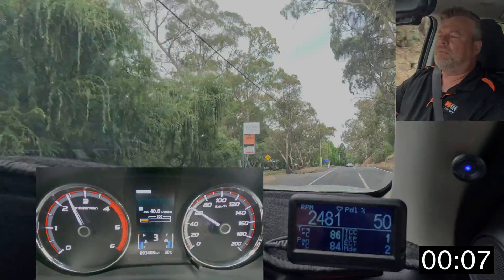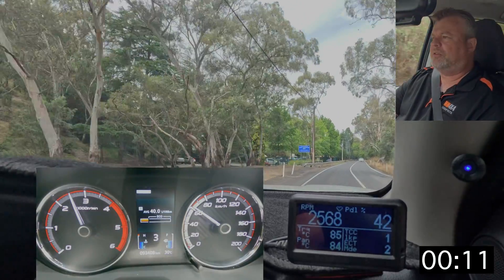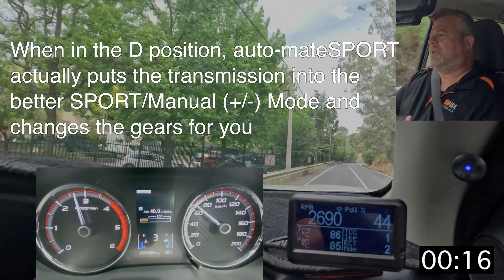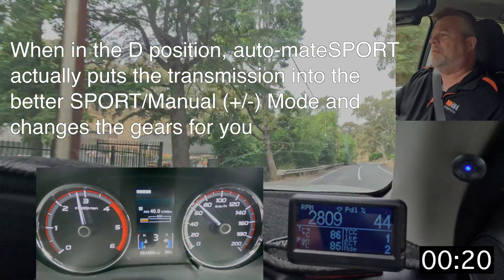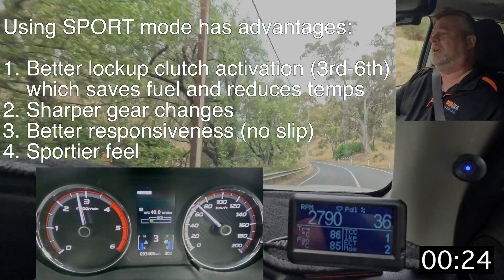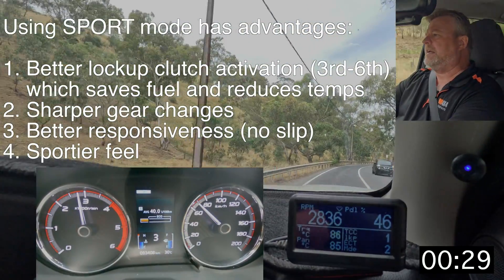For this run we've got Automate Sport turned on and I'll just quickly give you some of the features. The first thing is what it's actually doing — it's driving the car in the manual or sport mode of the transmission, and that has the advantage that the program will actually lock up more often in third gear, fourth gear up to sixth, and it also changes gears faster.